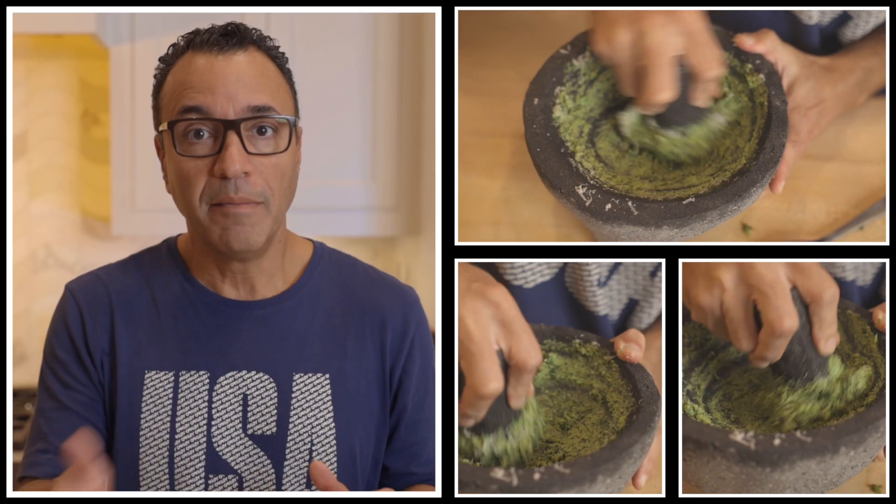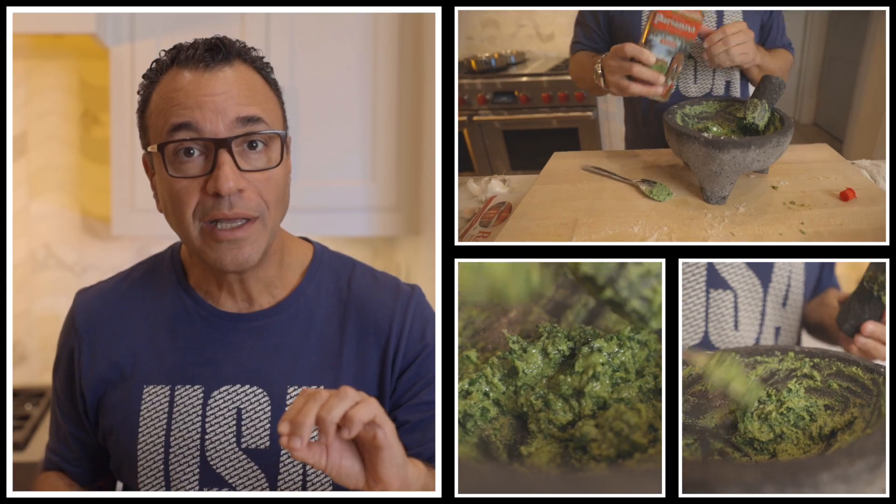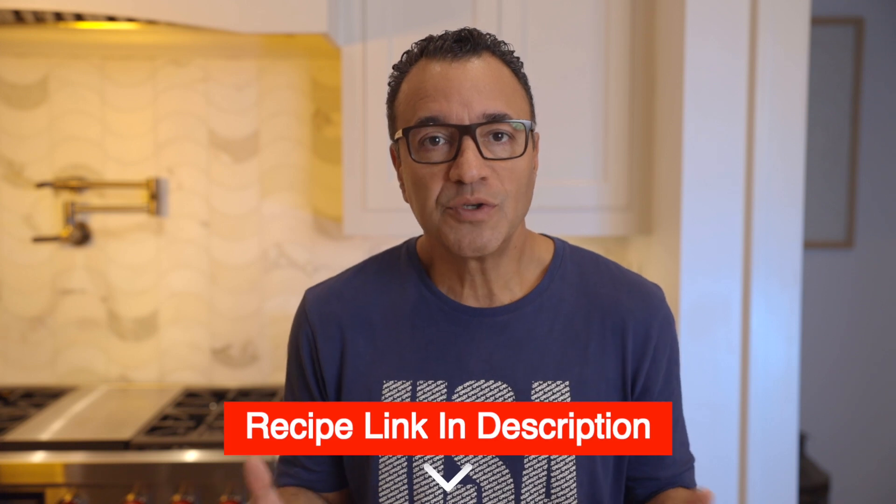Add the Parmigiano Reggiano, combine it, and then add the Pecorino and combine it. Now add the olive oil very slowly and incorporate it to create a creamy consistency. Taste it and adjust for salt. Remember that both cheeses are salty. So the pesto is ready for use.